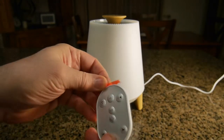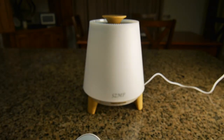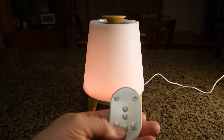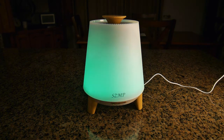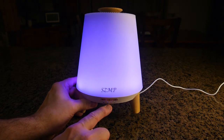To activate the remote, pull the plastic tab out — that's important so the battery will be enabled. Now we have the remote here, and pressing the button turned on the beautiful colors. They look really nice and it's going through a breathing cycle of different colors. Looking at the bottom of the unit there's a little display right there.